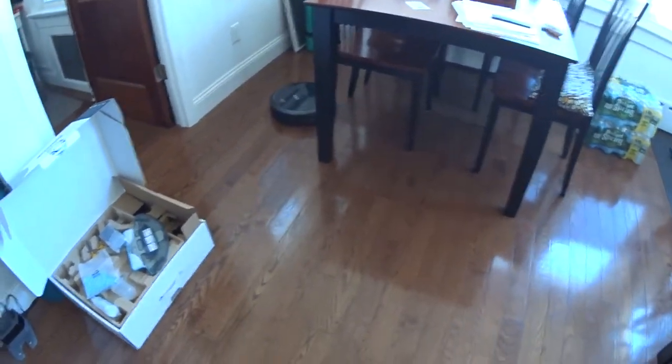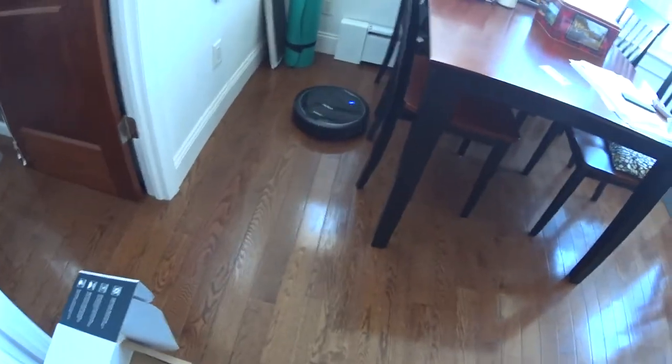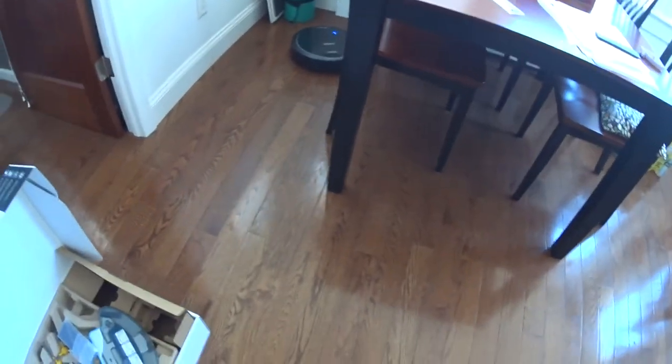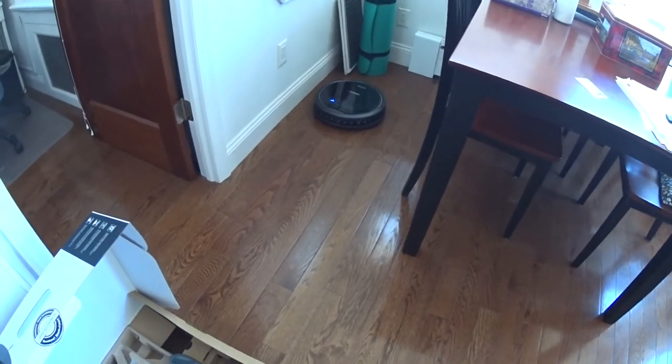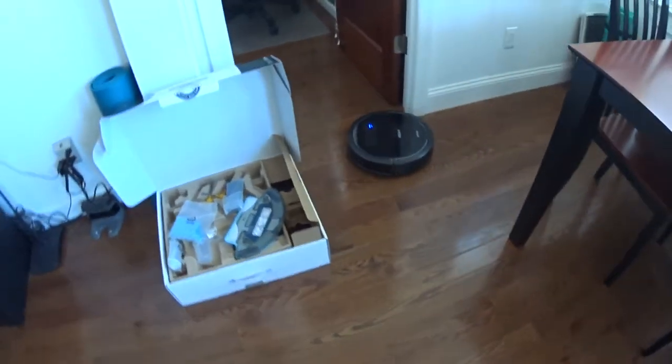This is my New York apartment — a typical New York apartment with a lot of furniture and chairs and not a lot of open space. Just looking at it navigate right in — it's pretty smart. Now it goes into my office.